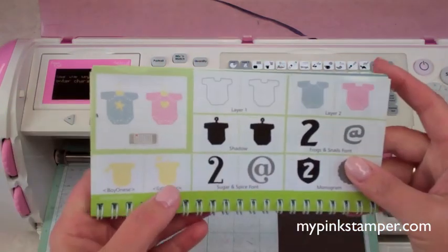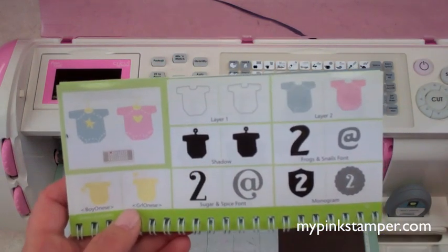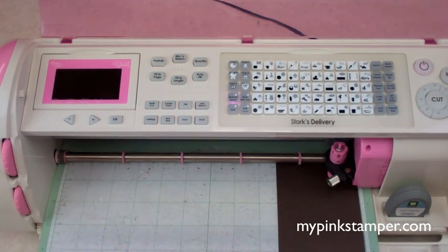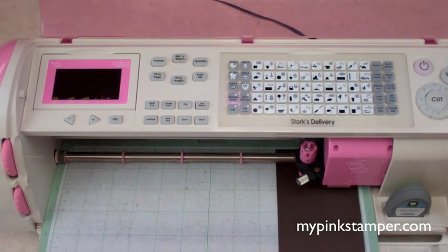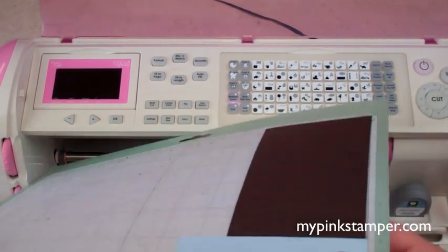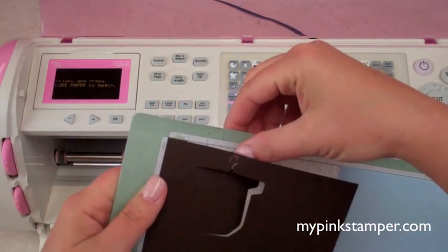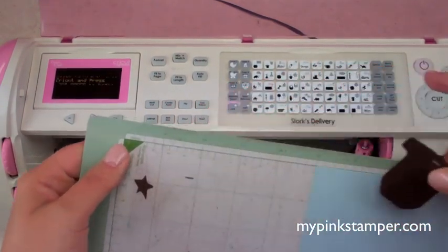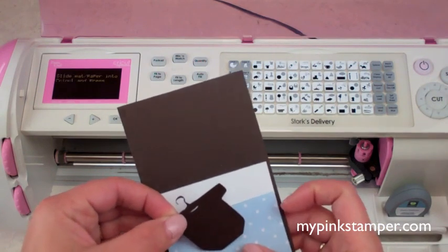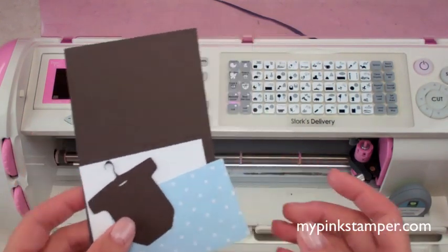The button I need is the second one over — newer cartridges have a little overlay picture with a red highlight showing where the button is, which I think is genius. My blade is set at six, pressure is high, and speed is high. Let me unload and measure — the hard part with smaller intricate cuts is tiny pieces, but this one looks great. Two and a quarter is going to be perfect — it gives me room for my image and sentiment at the bottom.